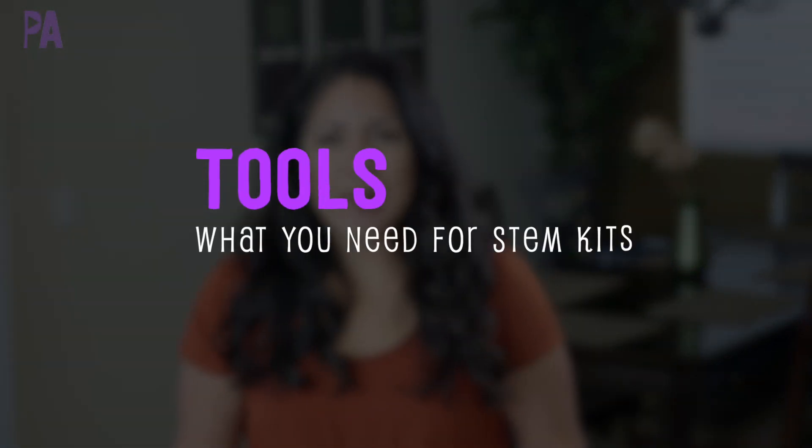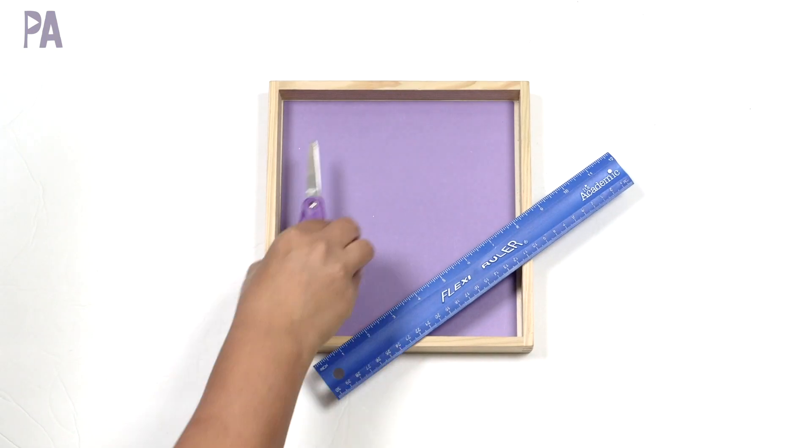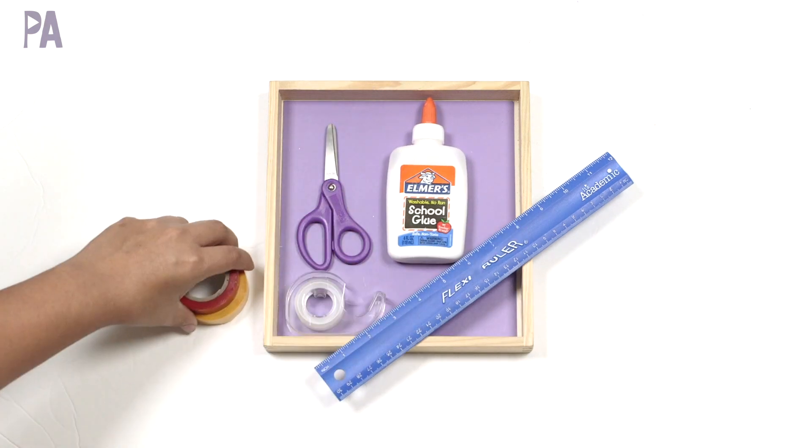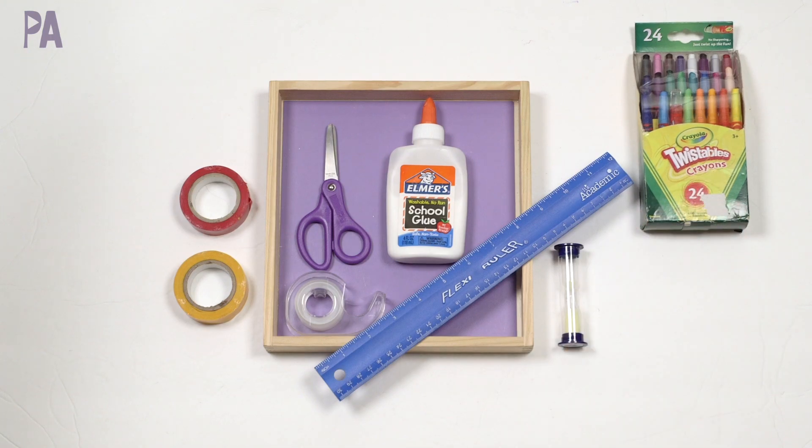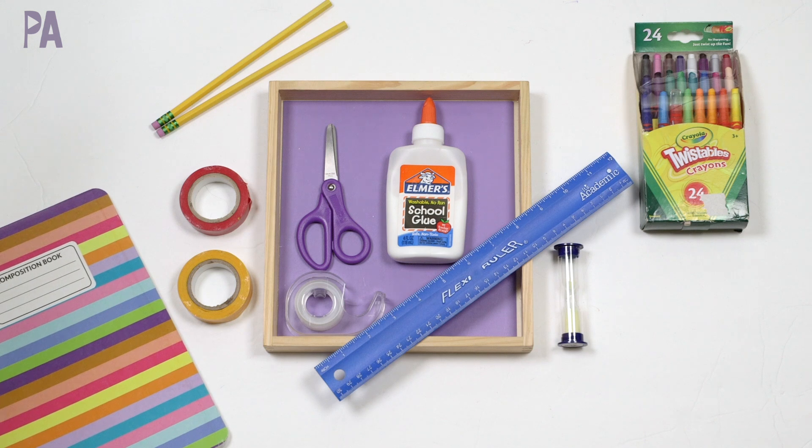Once you've gathered all your supplies, you're going to need a couple of tools. Depending on the type of box you create, some tools you might want to gather include a tray to do the work on, a ruler, scissors, and some glue. You might also want tape — scotch tape or masking tape — a timer or stopwatch if you're doing an activity that involves measuring time, crayons and pencils, and a notebook or notepad so you can record things and write down your plans.